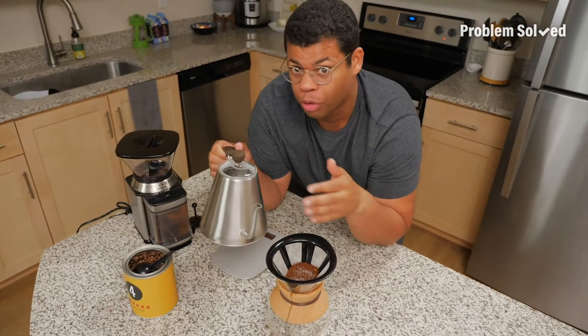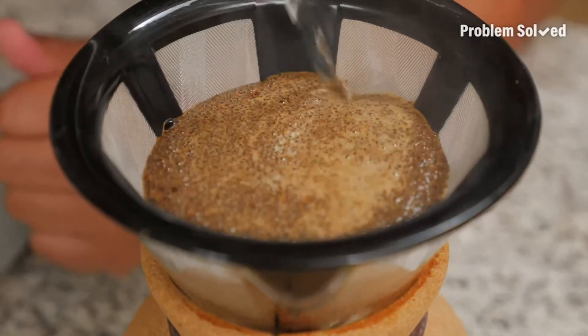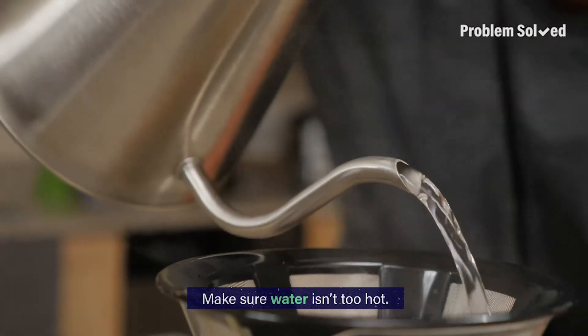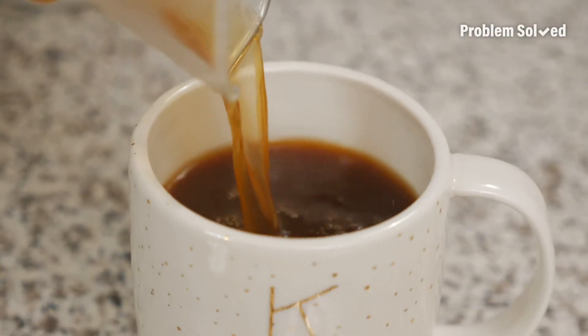It doesn't matter how you make it — pour over, French press, or in a coffee machine — it'll taste way better every time. If you make French press or pour over, it also helps to make sure your water's not too hot. Adding salt when brewing cheaper coffee is great because it'll make it taste more premium.